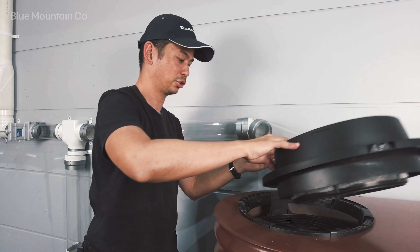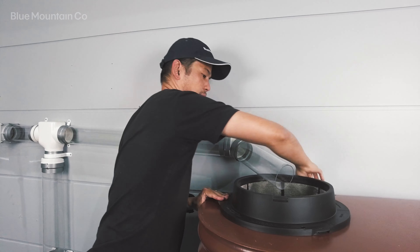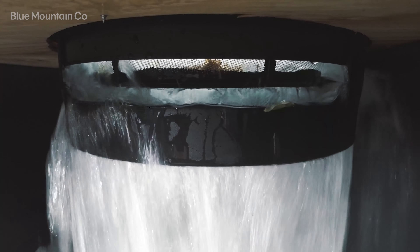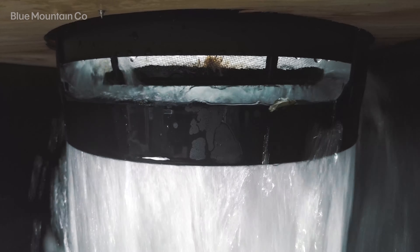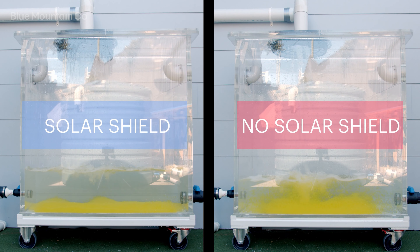The solar shield simply sits underneath and then your tank screen simply snaps on top. The other benefit of the solar shield is that because it's got that nice thin arrangement on the bottom, it really calms the flow of water into your tank.